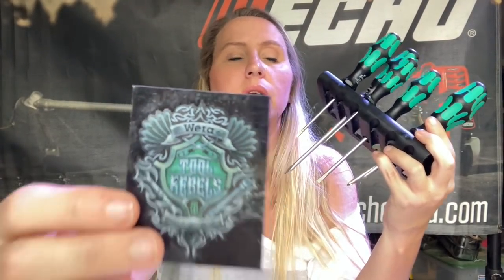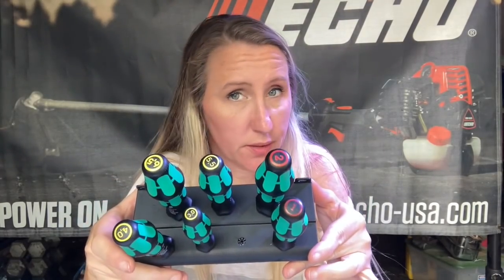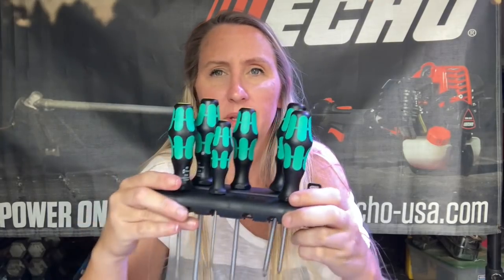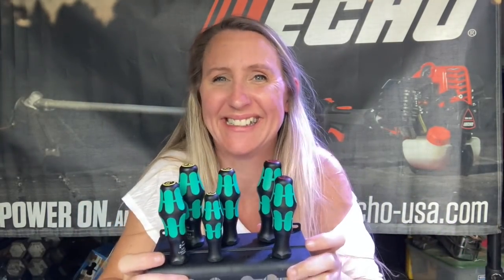All right, we've opened the box. It comes with this cool little Tool Rebels sticker. It comes with a little wall mount rack. I don't know why it has seven holes when it's a six-piece set, but maybe you've got something extra you want to stick in there. Look at them — oh, this is so nice. I'm so excited. So let's get on with this fix.